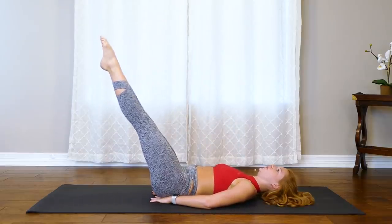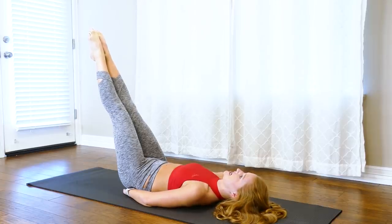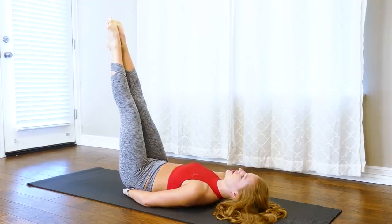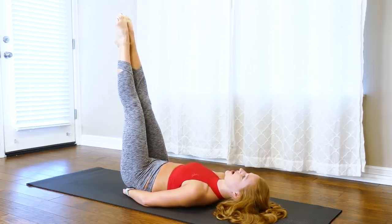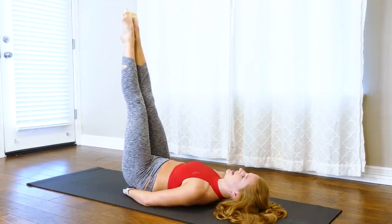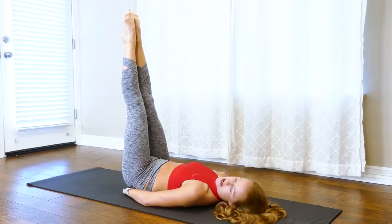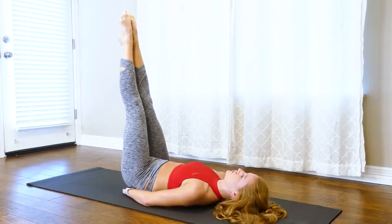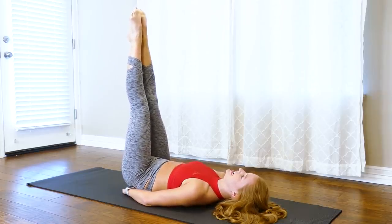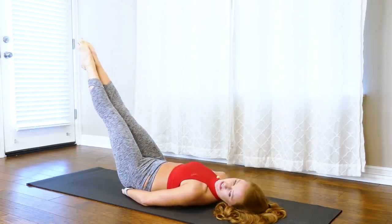Hold it at 45 degrees — hands still behind those glutes, take hip lifts here. Exhale, inhale lower. This is going to be even smaller — you can barely see the work going on, but I'm rolling my pelvis towards me, taking my sacrum barely even an inch off the mat. It's okay if it doesn't come off. Last four, three, last two, and one.